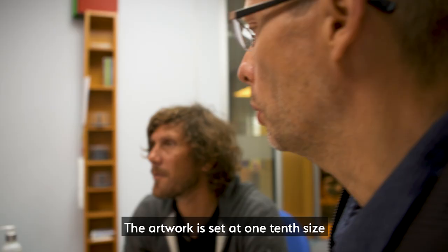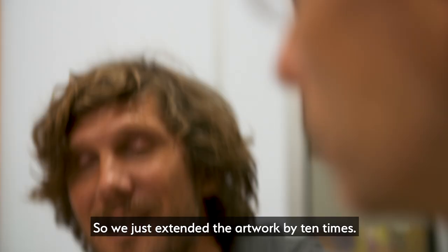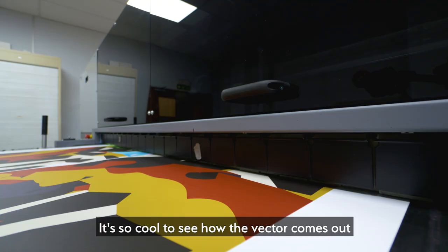The artwork is set up at one tenth size, so I have to scale it up to a thousand percent — we just extended the artwork by ten times. It's so cool to see how the vector comes out; the lines are so sharp, the colours are so vivid.